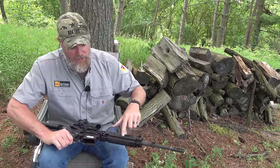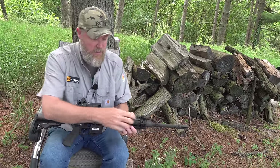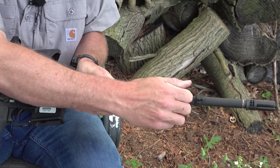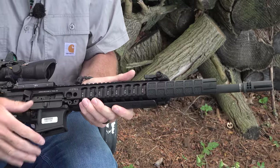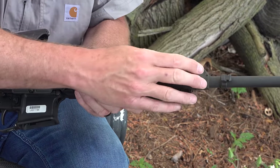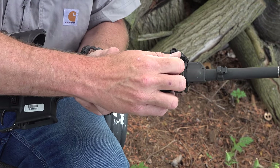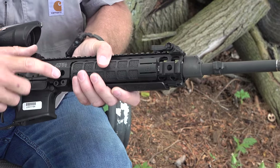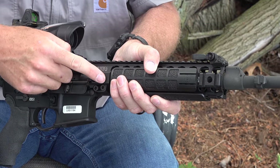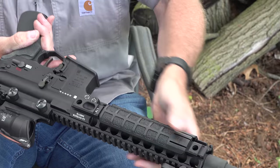It has 1913 rails all the way around. I have the LMT panels on here — these are just heat-protective panels, but you have T-slots all the way down. There are QD mounting points on both ends of the rail on both sides of the rifle.